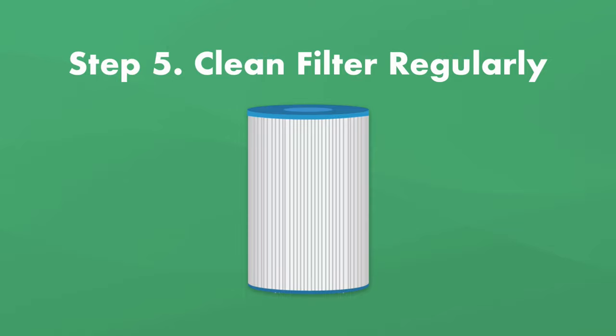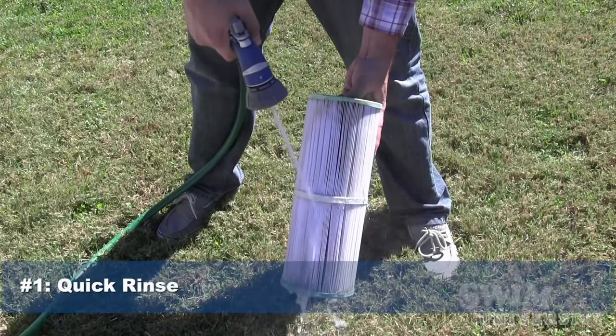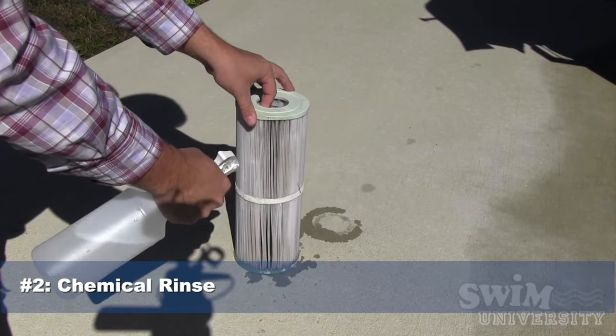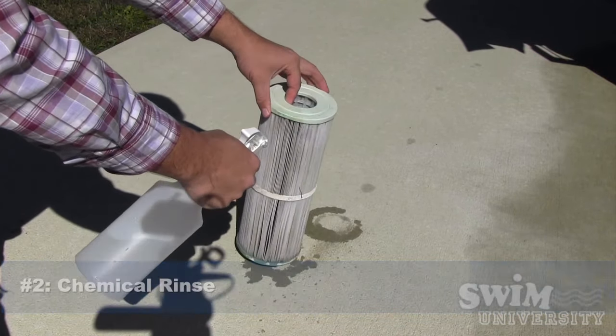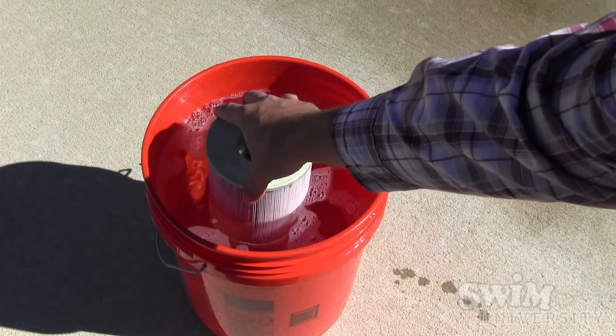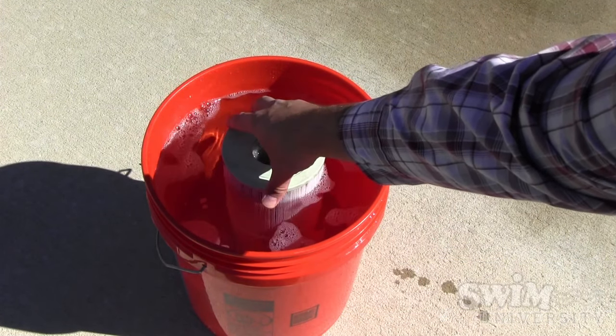Step number five is clean the filter regularly. Maintaining your filter will help keep the scum away, so rinse your hot tub filter often with warm water or a garden hose with a spray nozzle. Spray your filter once a week with a hot tub filter cleaner. You'll also want to soak your filter in a chemical cleaner every time you drain and refill your hot tub and rinse it thoroughly afterwards.